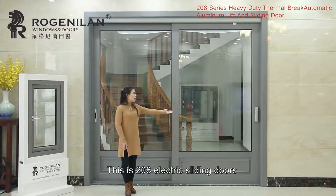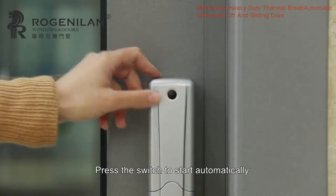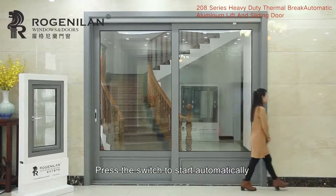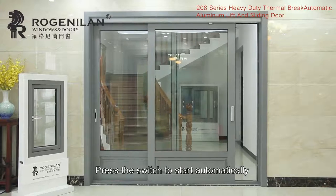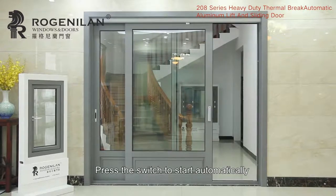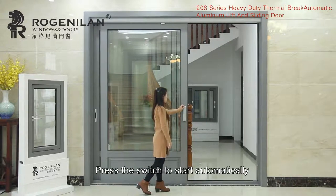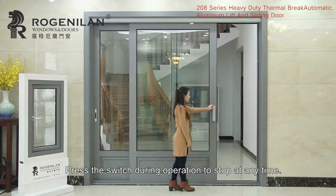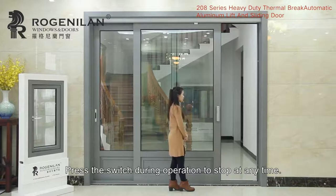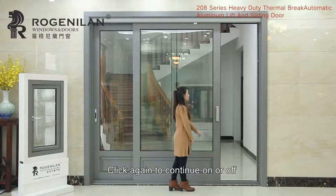This is the 208 electric sliding doors. Press the switch to start automatically. Press the switch during operation to stop at any time. Click again to continue on or off.